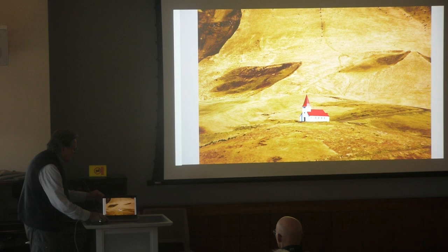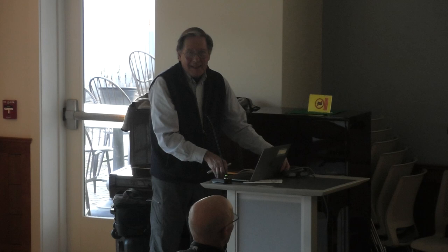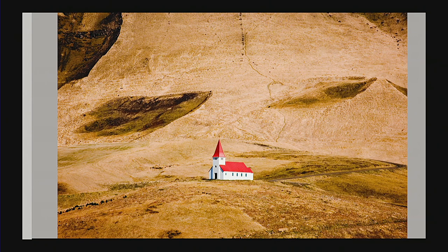This was in the springtime before it turned green — it's more brown. For some reason the projector here is making everything a little on the yellow side. If it were my projector I'd go into the menu and take out some of the yellow. You can see there's a huge difference — on my computer it's much, much browner, which is more like it actually was. With projectors you really have to fiddle with them to get the right color balance.